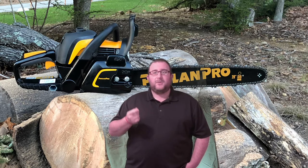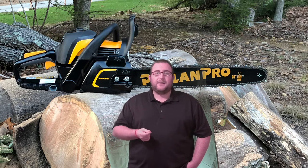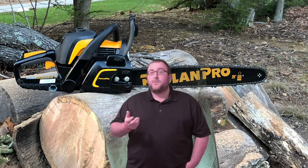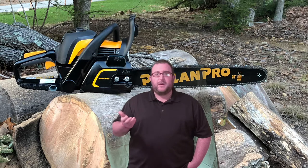Right now you can get that thing for $199, and I've even seen it on sale at a non-big-box store for $179.99. You really can't beat that price. It comes with a two-year limited warranty, which is very competitive based on the segment you're looking at.